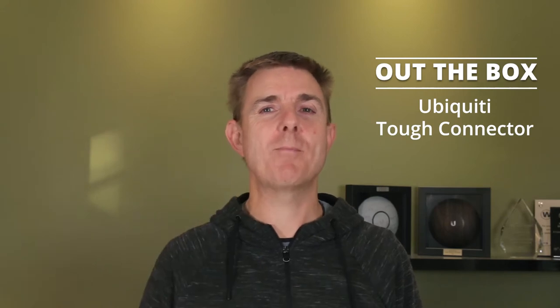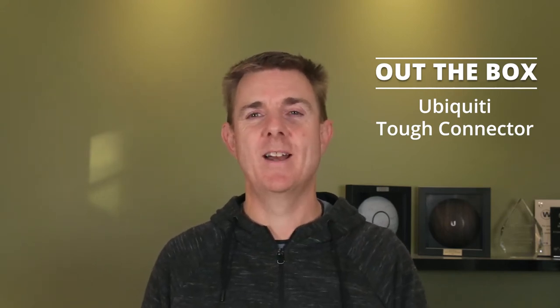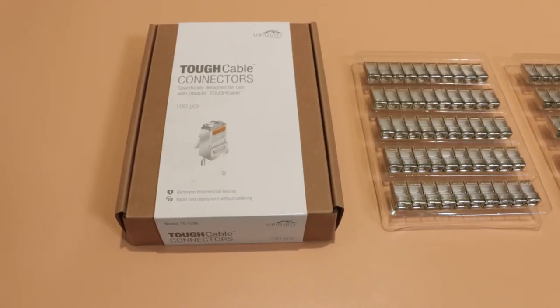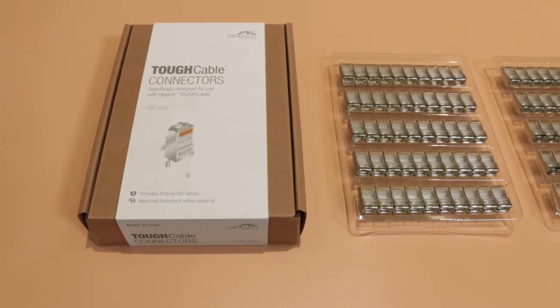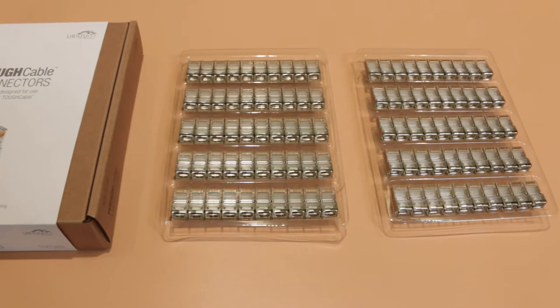They come at a hundred in a pack. They have a metal shroud to the RJ45 connector and a connector for your earthing wire. Let me just show you inside the box — probably the best idea. You just open that up. They come neatly packaged together like that.